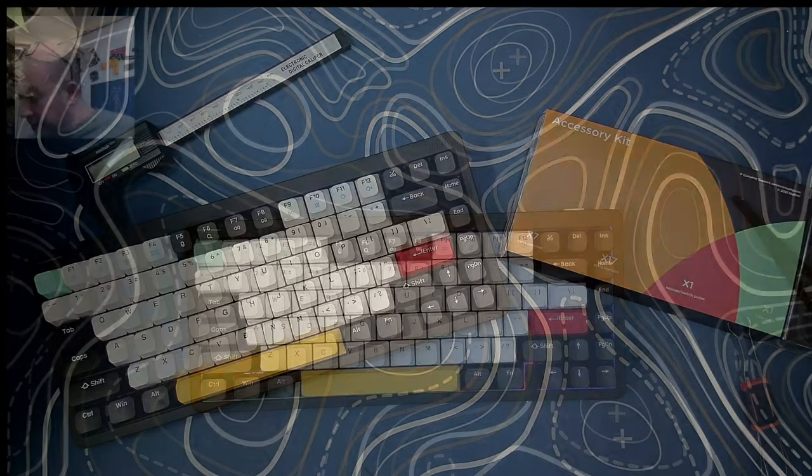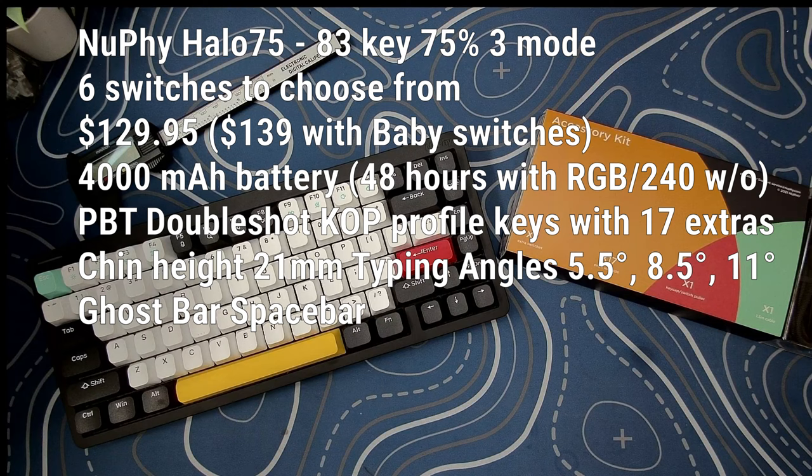Let's get technical. Today we're looking at the Newfie Halo 75 - an 83-key 75% keyboard with an upper aluminum frame and bottom plastic case. It comes fully pre-built and is currently in the pre-order stage, shipping shortly. During this pre-order phase they're offering a free extra set of shine-through keycaps. It retails for $129.95 with switches and keys. They have six different switch options, with the Baby Raccoon and Baby Kangaroo switches adding $10, bringing it to $139.